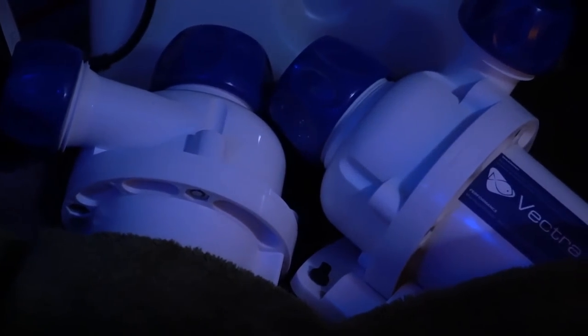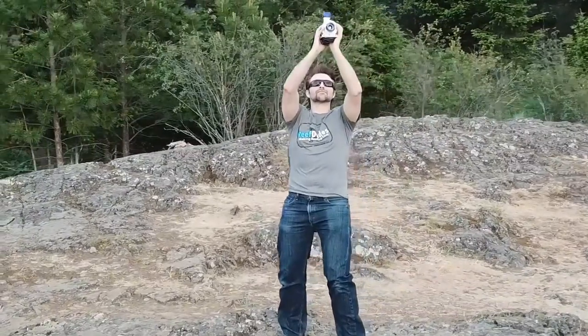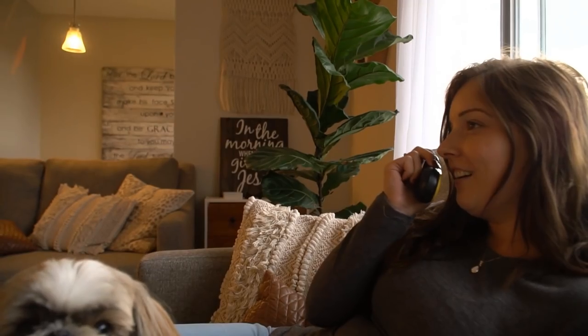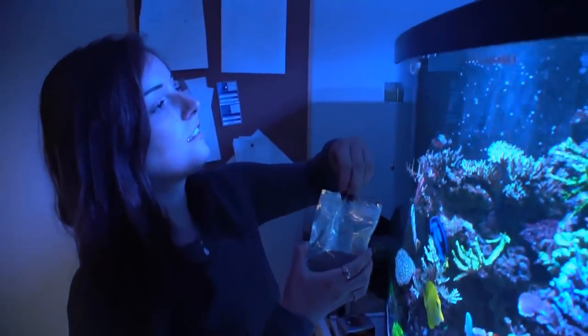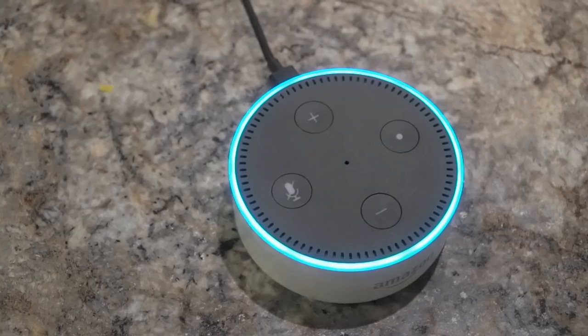Let me show you a few of these fun little features. Just kidding about how they're made — they're actually made in a factory. Hey Jess, activate feed mode! Alexa, tell EcoSmart Live to start feed mode. Okay, your pumps are now in feed mode.